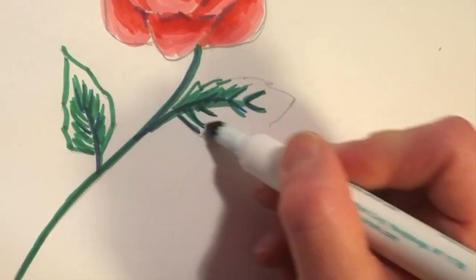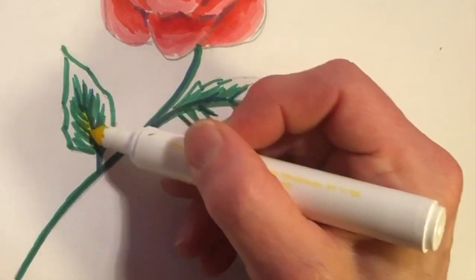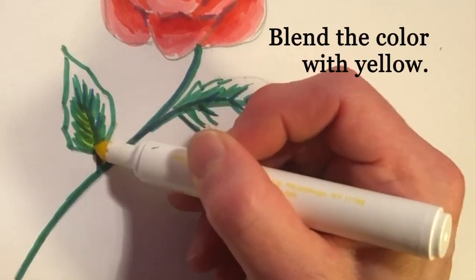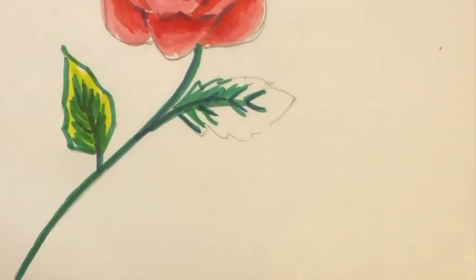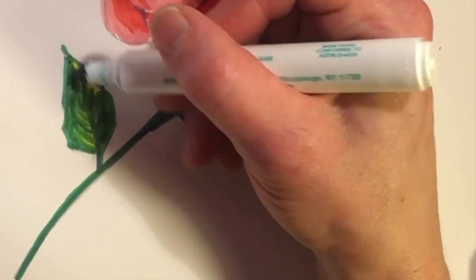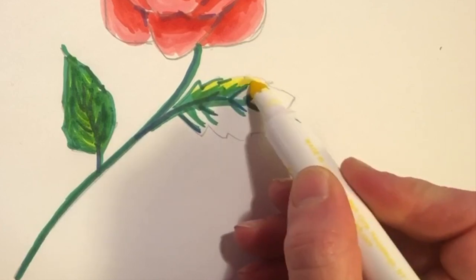Notice I'm leaving a little space. I'm gonna mix in this yellow on top and blend it a little bit. If you over-saturate, you may risk ripping the paper, so just be careful.